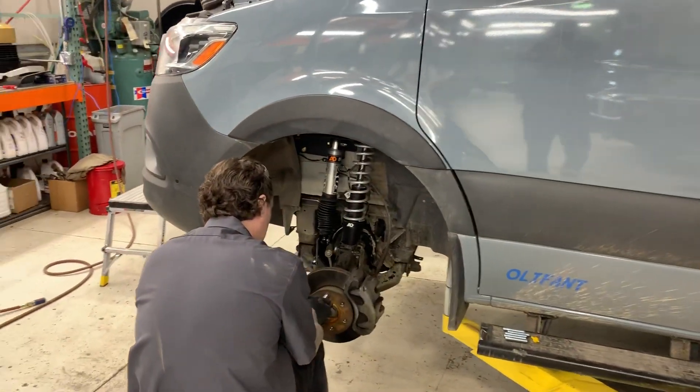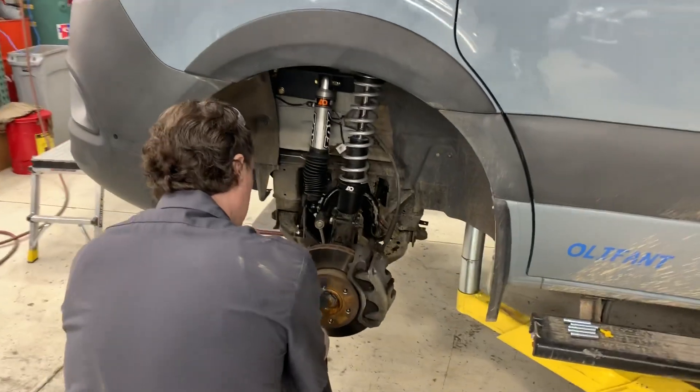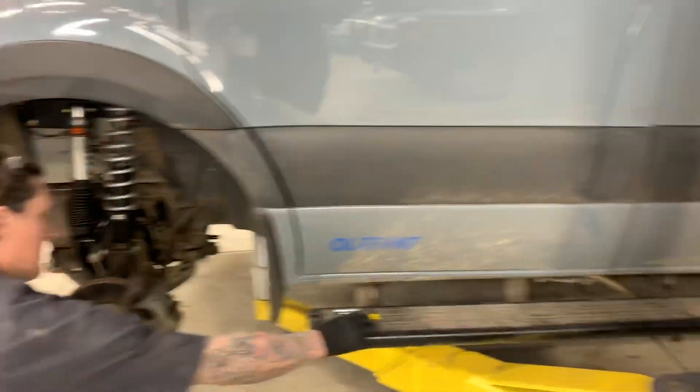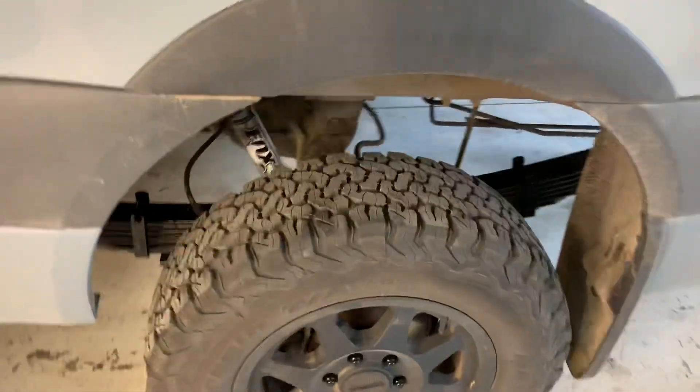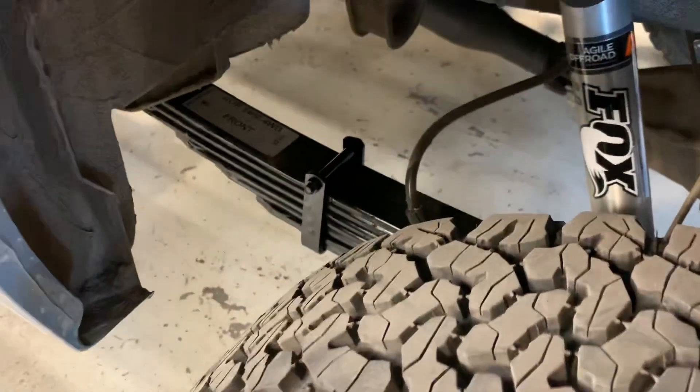William R., Master Mercedes Sprinter Tech, is finishing the Agile rip kit. We already did the 5,400-pound rear springs on this van because the client is adding a whole lot of weight.